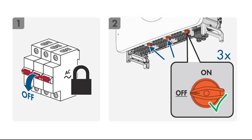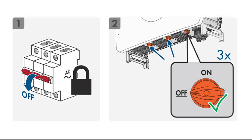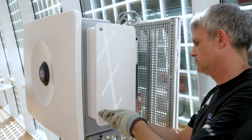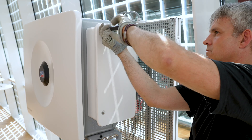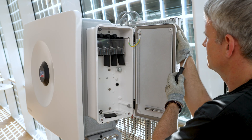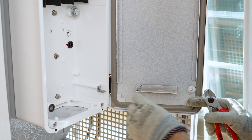Before proceeding with the AC connection, ensure that all three DC connect switches and the AC circuit breaker are turned off and secured against being accidentally turned back on. To begin with the electrical connection, open the cable compartment for the AC connection by loosening the two screws and opening the cover. The cover can be secured in the opening position using the limit lever.